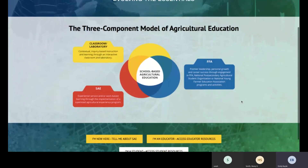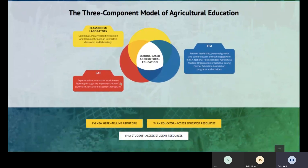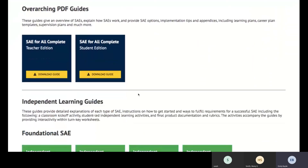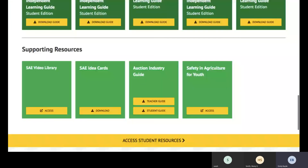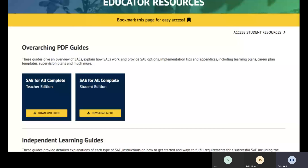SAE for All was created by the National Council for Agricultural Education and has been in the works since 2008. On this site, you can choose what you are — we're going to go through the educator resources today. Here we have overarching PDFs including the complete teacher edition and the complete student edition. What we're already doing is really similar to this — we're just refining it and making it more purposeful and meaningful so we can help every student.